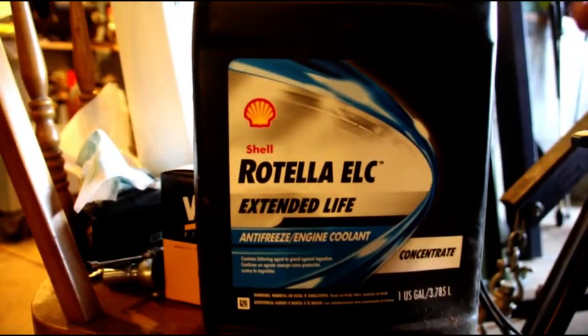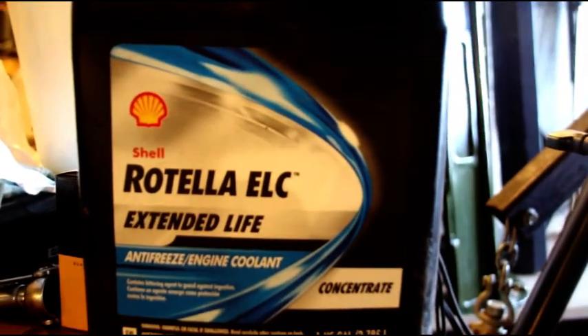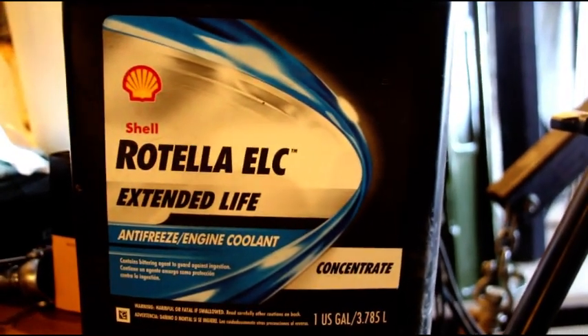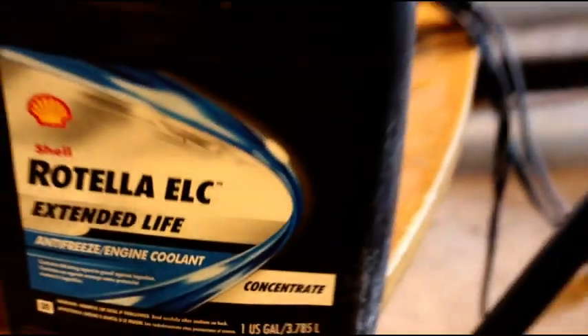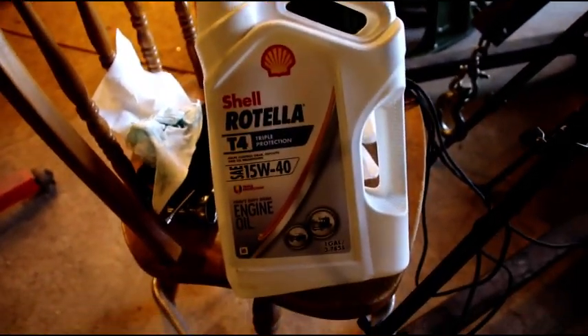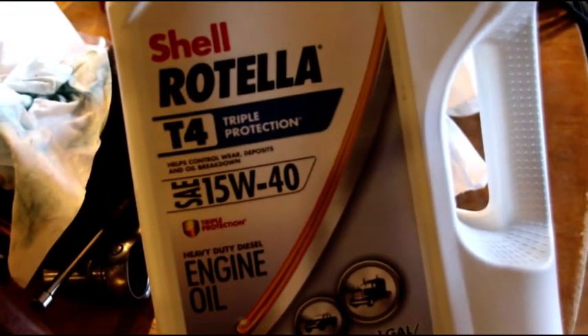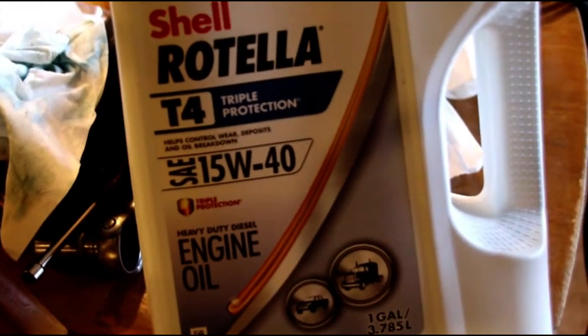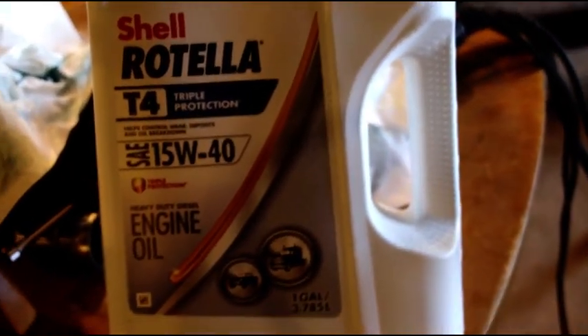The next thing I get a lot of questions about is the coolant and oil I use. This is the coolant that goes into everything I own — Shell Rotella ELC, which means extended life coolant. It's a red color. I buy the concentrate and put my own water in, though you can buy it pre-mixed. For oil, we started with Lucas break-in oil for about 30-35 minutes of run time, then new oil and filter. I always use Wix filters, then put in Shell Rotella T4 — 15W40, not the synthetic — and that's what's in the engine right now.